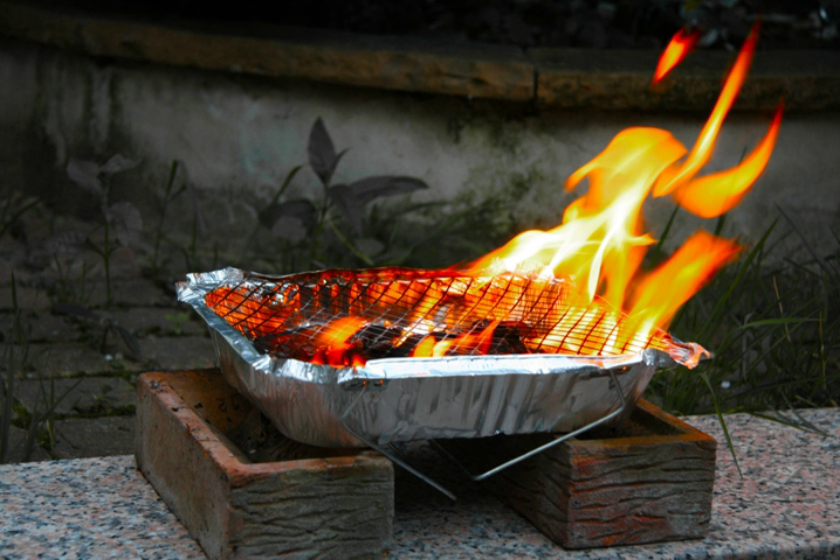No lighter fluid is required. When the coals reach an even and optimal temperature, any food types which are commonly grilled can be placed on the grill top and cooked, including steaks, seafood, chicken, kebabs, vegetables, burgers and sausages. The charcoal will remain hot enough to continue cooking for up to 1.5 hours after ignition.